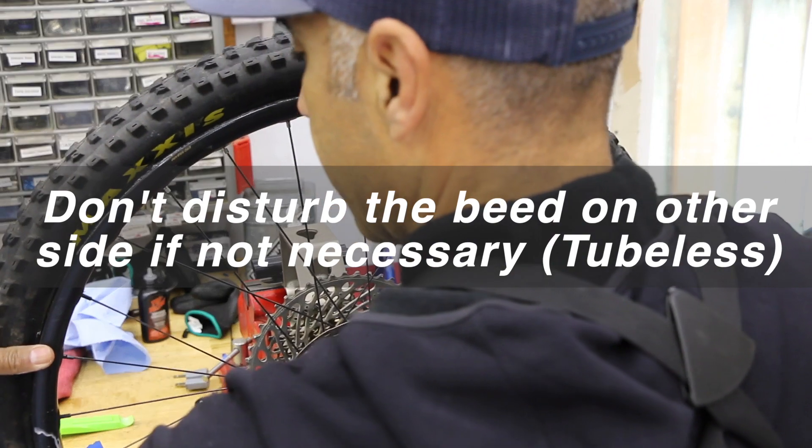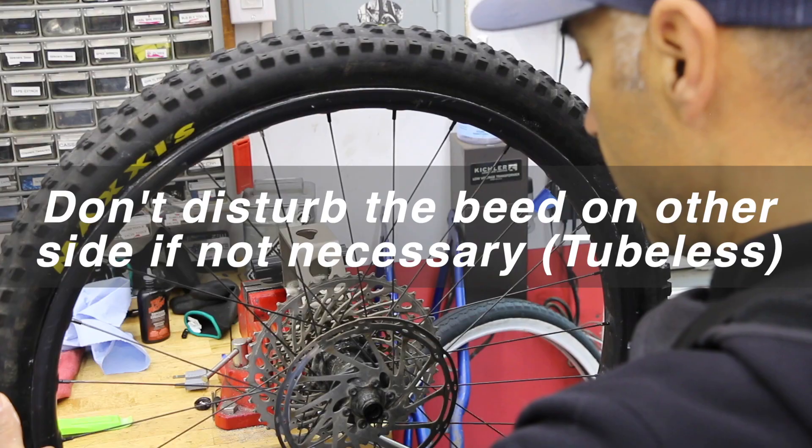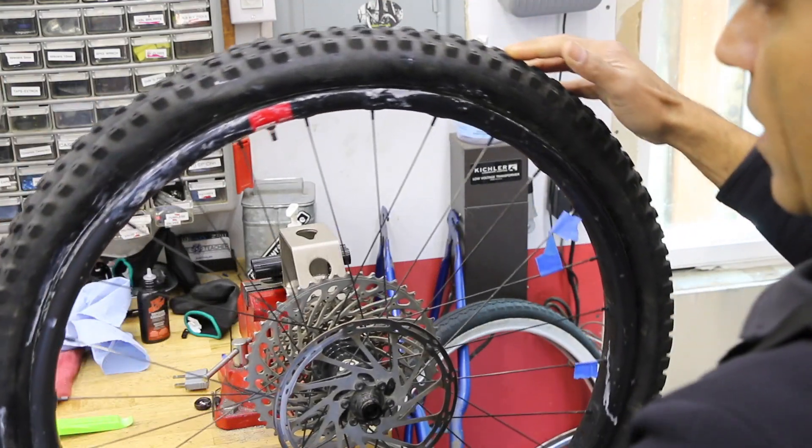And the other side as well — well, the other side is still locked on. So if we don't want to disturb that side of the bead, let's see what we get just from what I did right there. Oh yeah, so that was enough. Boom, slipped right on.